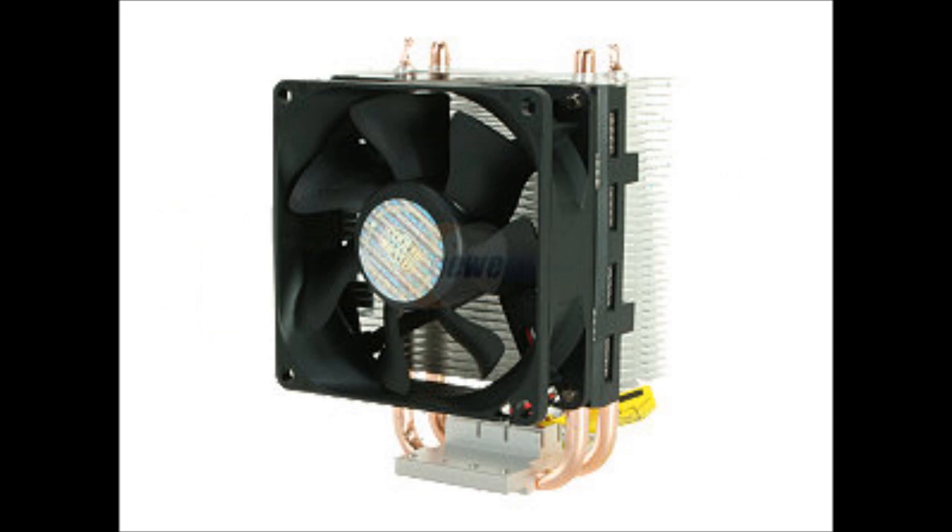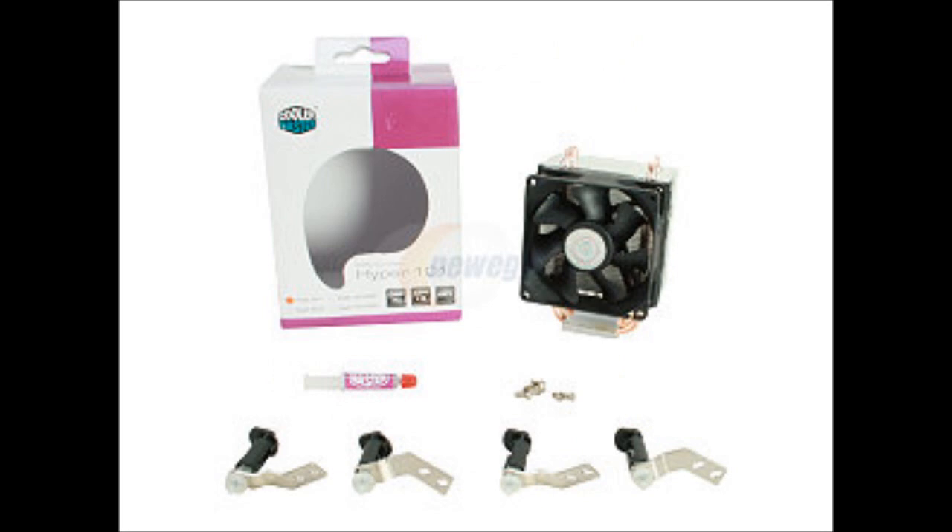This next part is also not necessary for every PC build, but it is great if you will be overclocking your CPU for optimal performance. This is a Cooler Master 80mm Long Life Sleeve Bearing CPU Cooler, which runs around $15. It's a third-party CPU cooler that will allow you to get a decent overclock from your CPU, and it has support for Intel LGA 775, 1155, and 1156 CPU sockets.